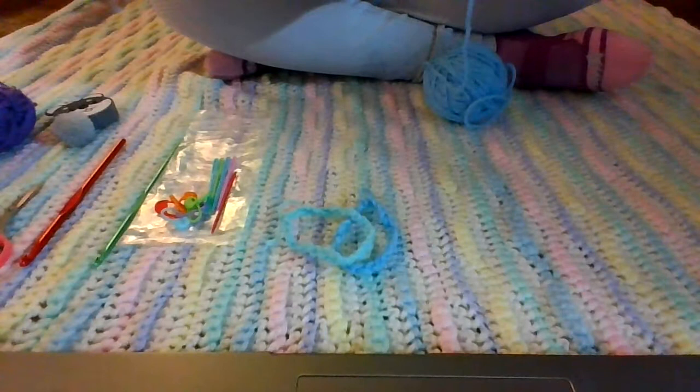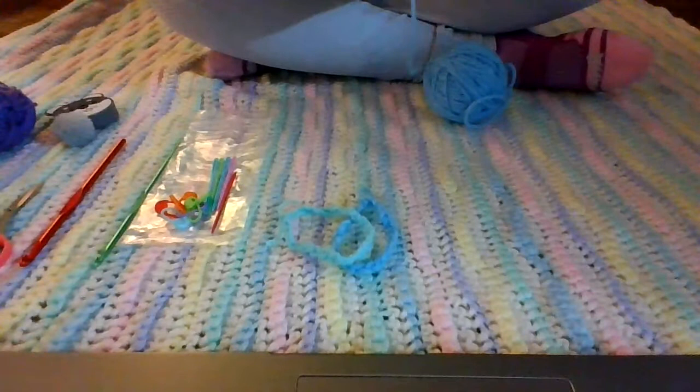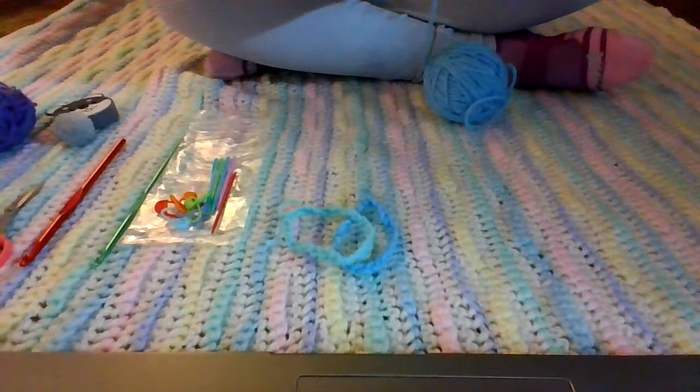First you're going to be making a chain, which takes a little bit, and it has to be a certain length for the wrist. So I'm going to pause the video and get started on my chain, and I'll be right back.